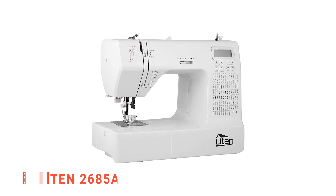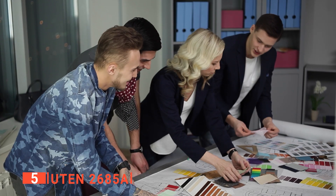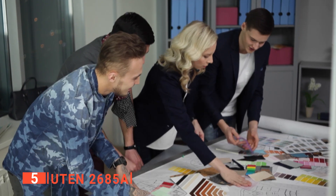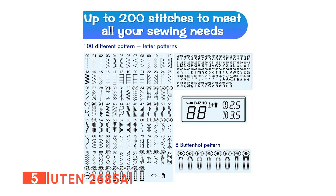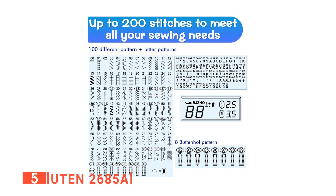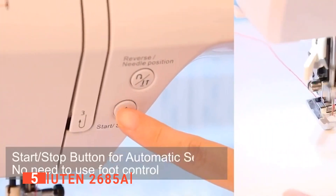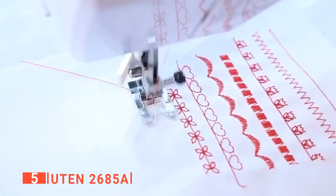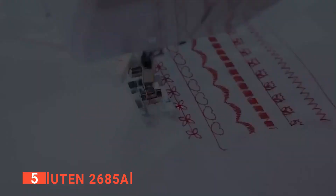The fifth product on our list is the U10-2685A. There are no limits to the number of designs you can create with this embroidery machine. It comes with 200 inbuilt stitches that can be woven and intermixed in any manner you deem fit. You can choose the speed with which you embroider with speed control and can switch between designs easily. Selecting buttons and switches is easier, as all the LCD screens and ergonomically arranged buttons are easy to navigate and use.